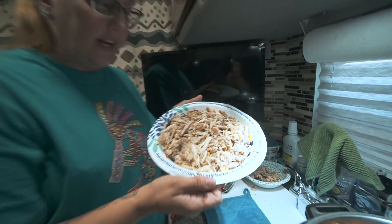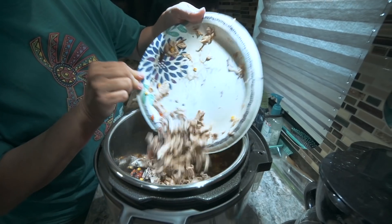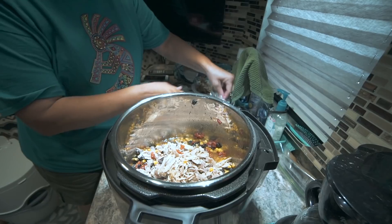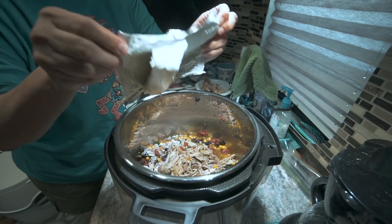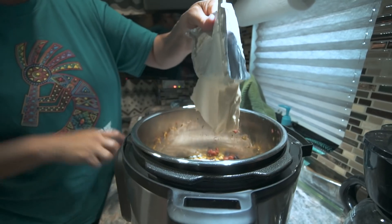Got my chicken all shredded up — this is what I'm left with. I did use a little less than what the recipe called for. By the way, I will leave the full recipe linked down in the description if you want to make this. We're going to add the shredded chicken back into the Instant Pot, and this is where our cream cheese comes in. We're going to take our eight ounces of cream cheese — I've had it sitting out for a little while to soften up so it can melt a little quicker.